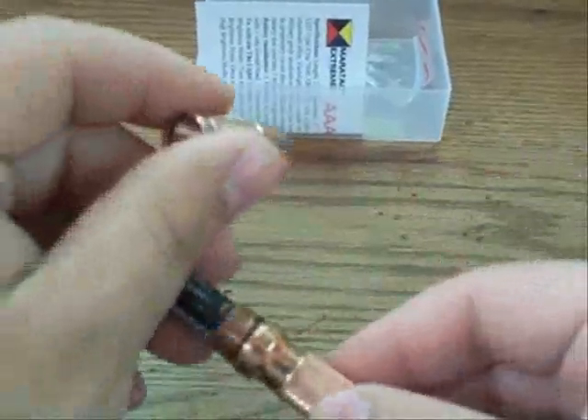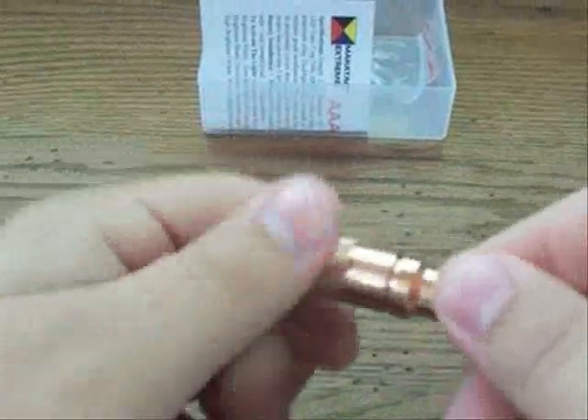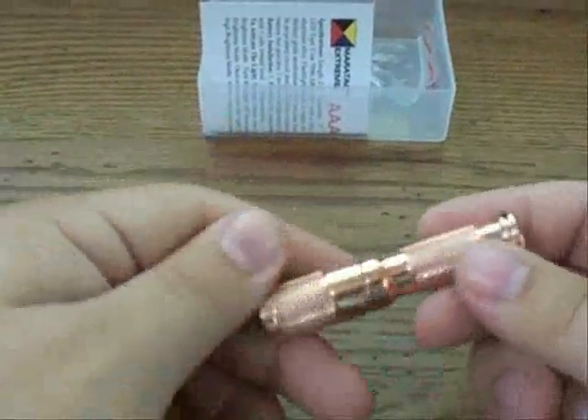This is a really cool version of the Maratac triple-A. These are on county.com — $38.50 is the price I believe.